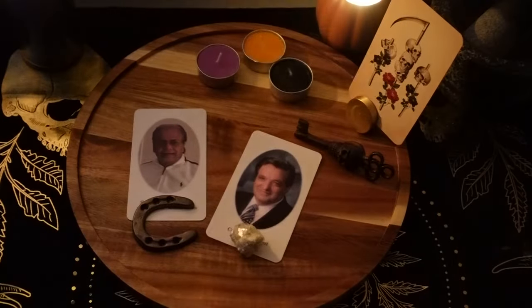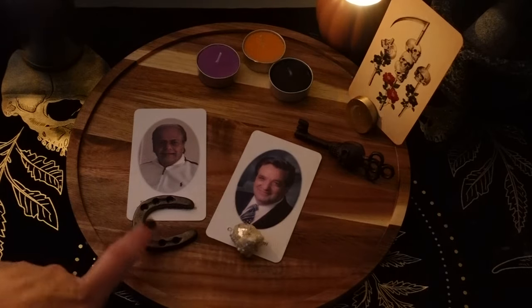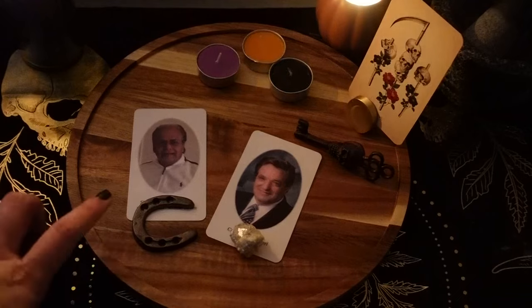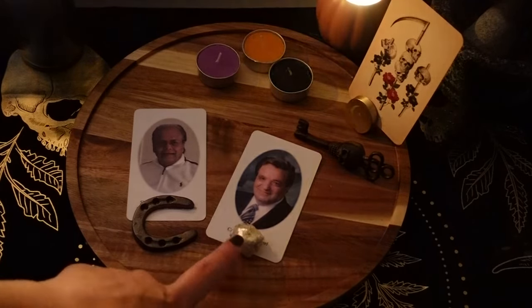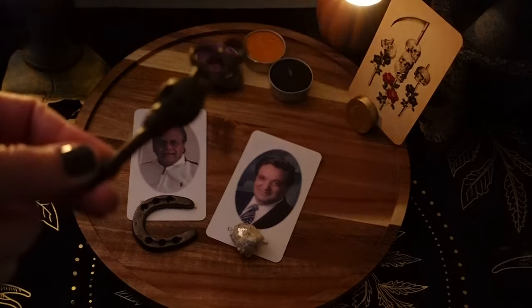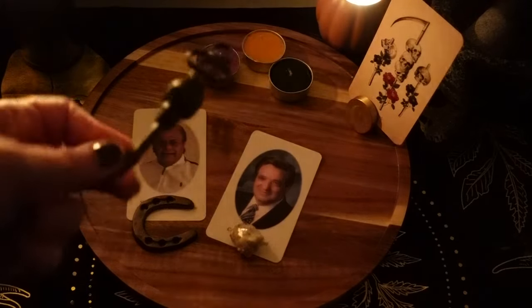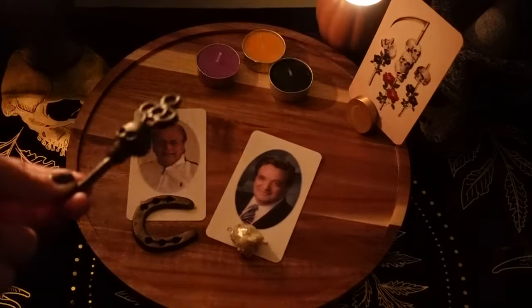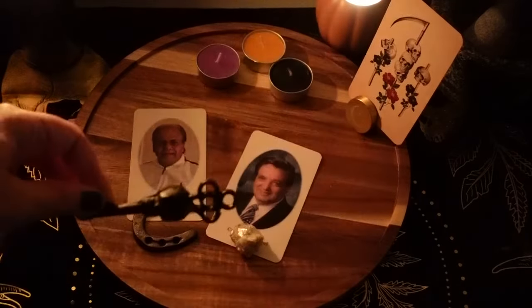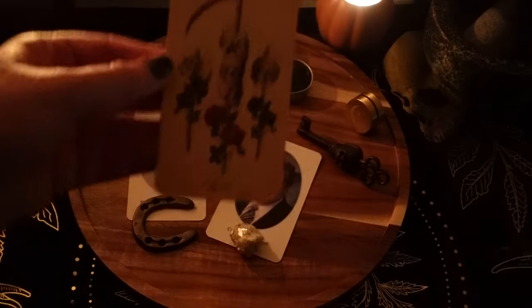I have some items here that I'm going to use on my ancestor altar, but first I wanted to do a little ritual. I have my dad and my uncle. I have a horseshoe — a little mini one — because they were both horse owners and horse lovers. I have a star mica here, which helps with ancestor communication. I have a skeleton key as well — skulls for communication, and skeleton keys open every door, so they are a symbol of opening pathways. And here I have the death card from the Antique Anatomy Tarot deck.